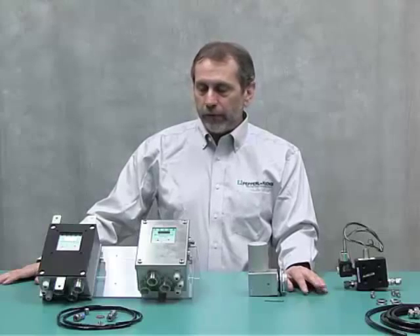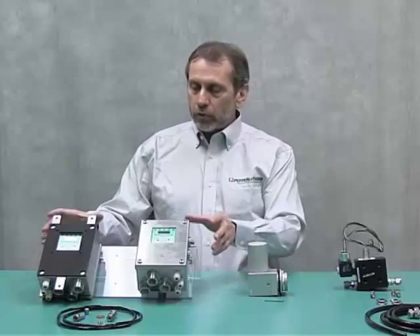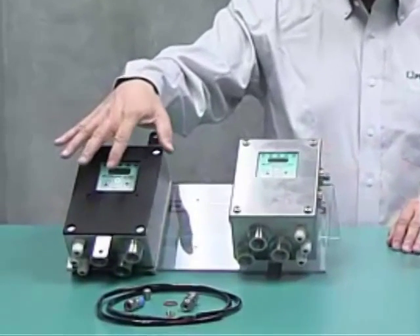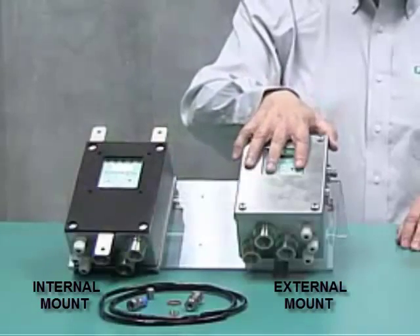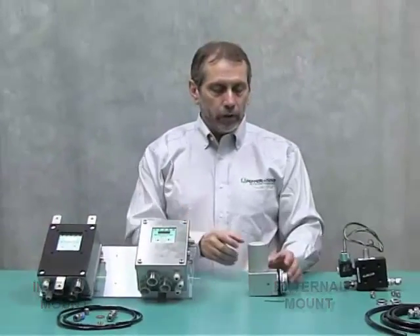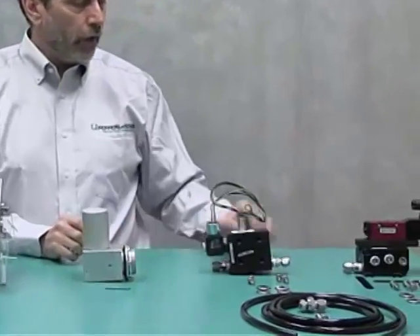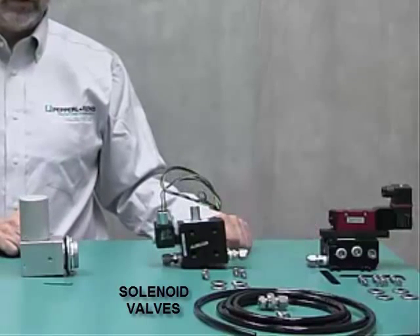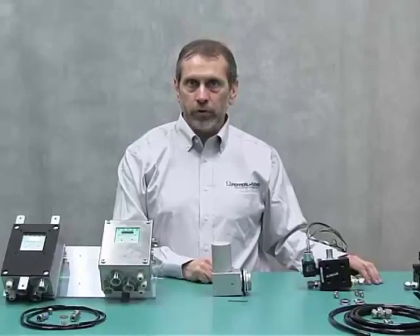Today we're going to be talking about the 5500 Series System. It's made up of the control system, which here we have an external or internal mount. This is an external mount with some mounting hardware. The vent, which is required for purge pressurization for the relief vent, and optional solenoid valves to get the protective gas inside the enclosure for purging and pressurization.